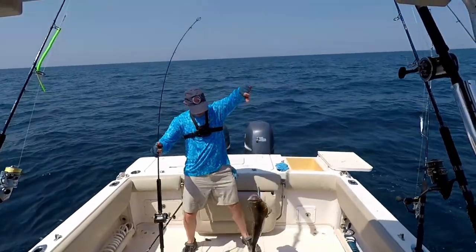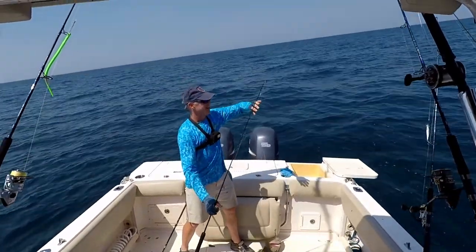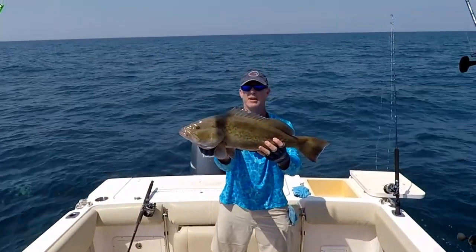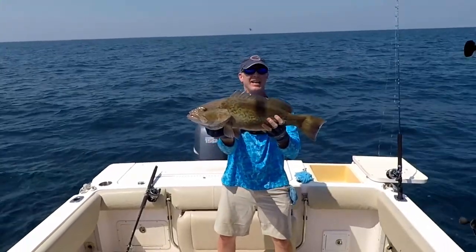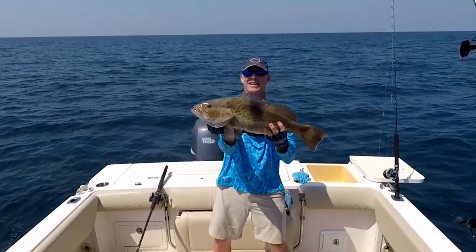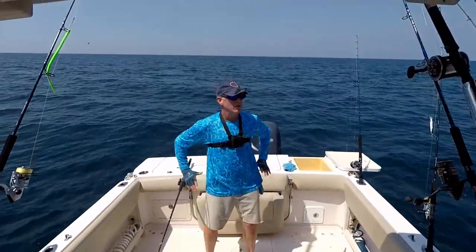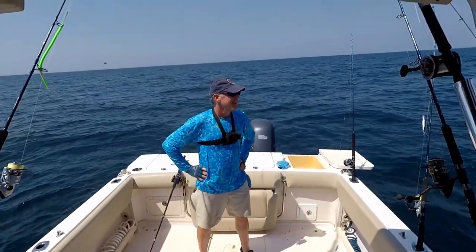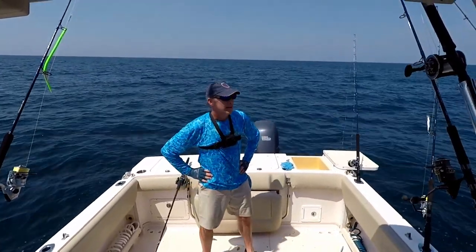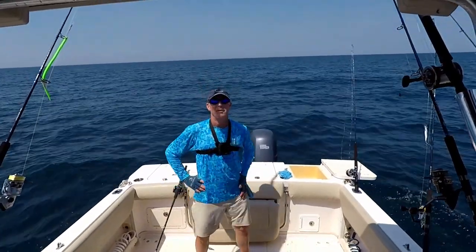Wow, a gag grouper, y'all! Unfortunately it's not grouper season, but I think this would be a keeper. Let's get him off the hook — he's a 27-inch gag grouper. He comes into season next month, about two weeks away, so we'll get him back and maybe come back for him again. That's my first gag grouper of the season. Typically they move into shallower reefs when it gets cooler, so it was nice to find him here. I'll have to make a note of that — let's get that jig back out there.